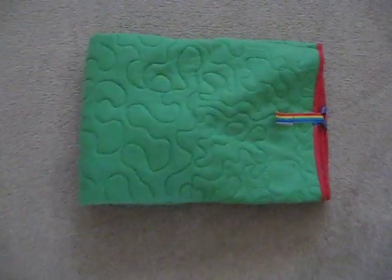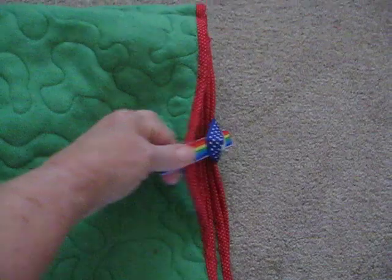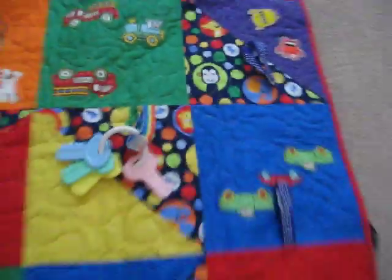I'm doing this with one hand, so bear with me. I've got a Velcro closure, of course. And you just open it up. And there you have it. It was really quite easy — a little time-consuming, but very easy.